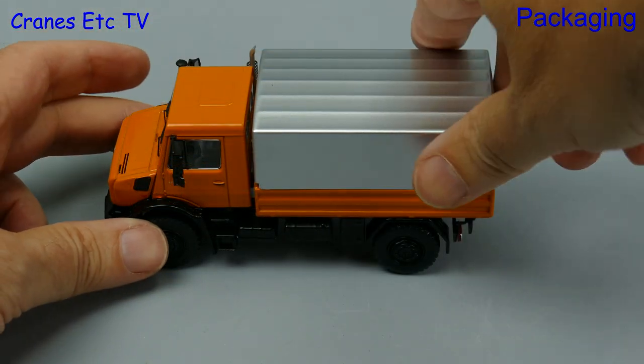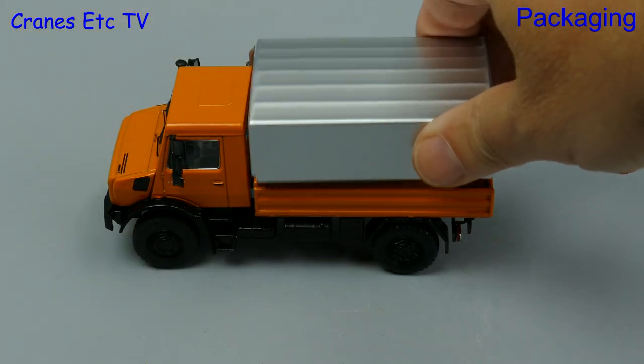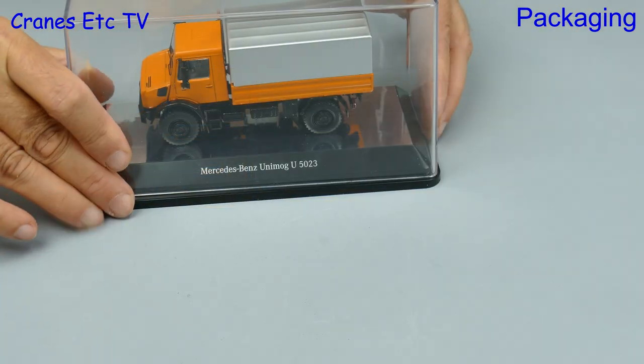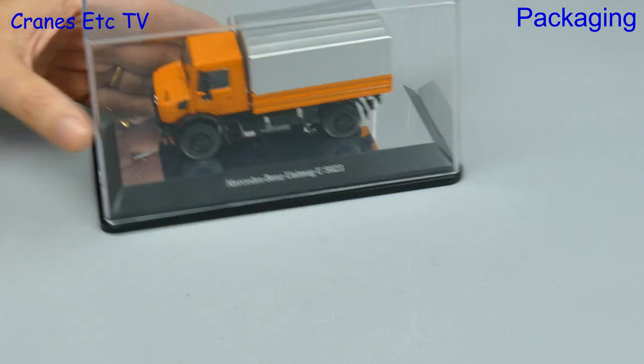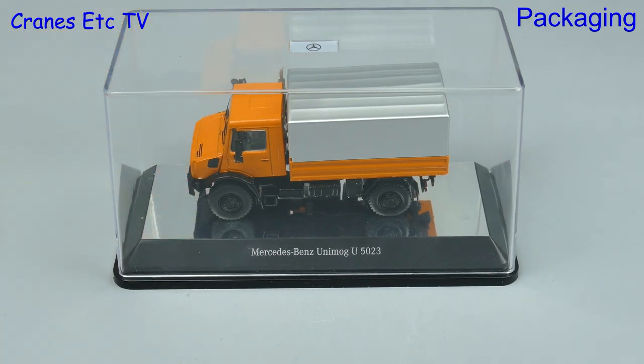If we take the top off there is a last little bit of packaging to remove — a piece of cardboard — and then the model can go back in the display case. For the model there is no assembly to do because it is complete out of the box.